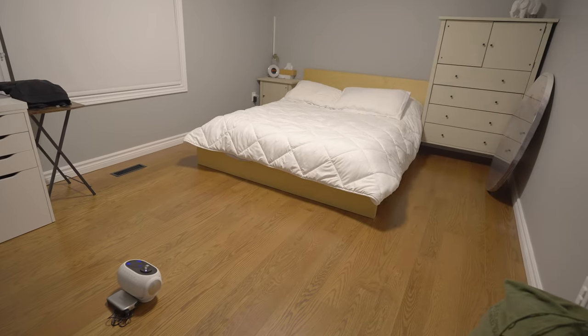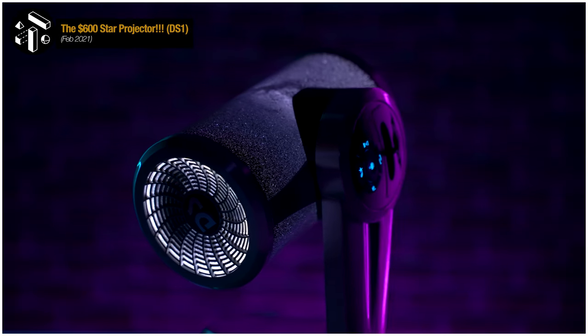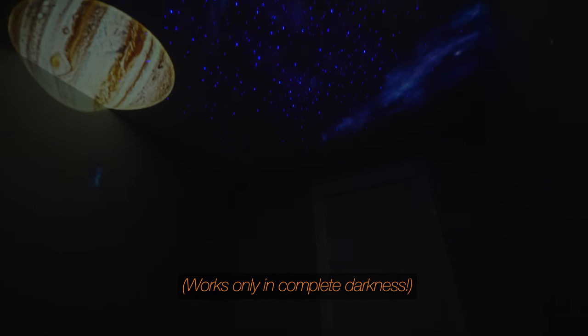For those of you new to galaxy-based disc projectors, they're meant to be used in complete darkness. On every disc-based projector I've tested, the effect is greatly reduced or lost completely if you have other ambient light sources. This is even true of the $600 DS1 Planetarium projector. So that means shut off all the screens, turn off all the lights, and cover your windows or anything putting off light if you plan to use this thing properly.